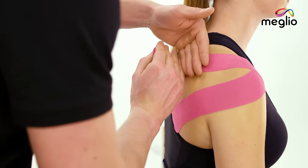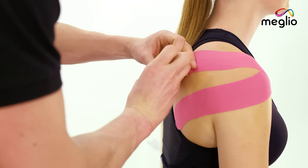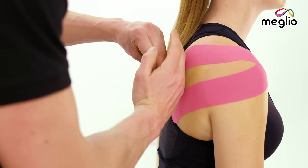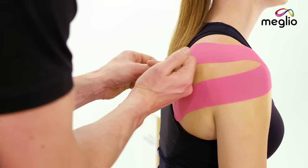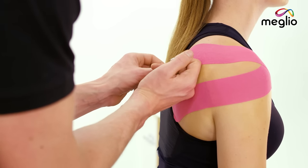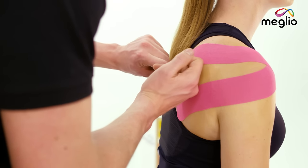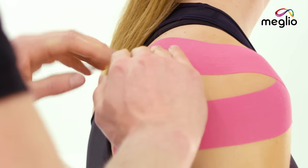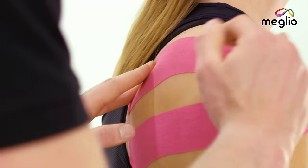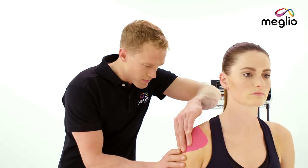I'm going to smooth it down across the upper portion of the shoulder blade and then curl down towards the middle. The edge of Jade's shoulder blade is just here, so beyond this margin I'm going to finish with 25% stretch — I'll tension the tape to remove the backing and secure the anchor of the tape just off the shoulder blade with no stretch at all. I'm now going to carefully go around the edges of the tape and rub them all so that they're smooth.